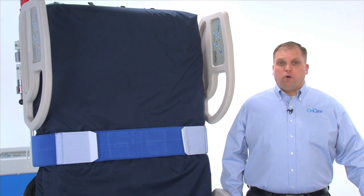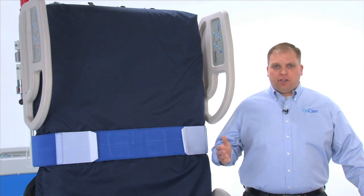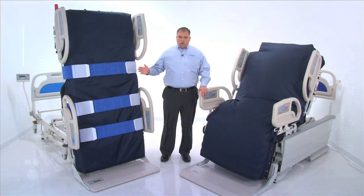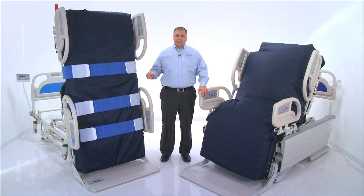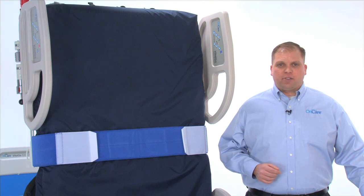The clinical benefits of mobility, weight-bearing, and tilting among critical patients are well established, but traditional methods are often impractical or unsafe. With the Total Lift Bed, patients can benefit from these therapies within the safe confines of their beds. Caregivers and patients are protected and therapy time is maximized.